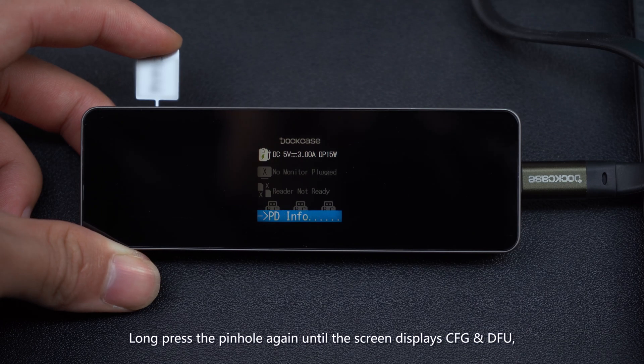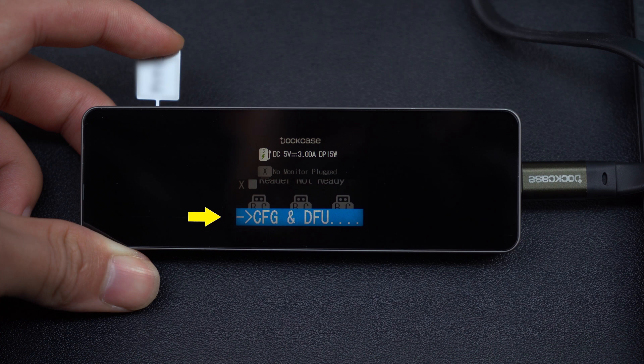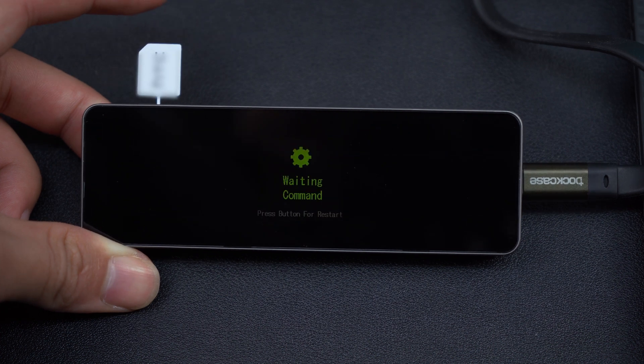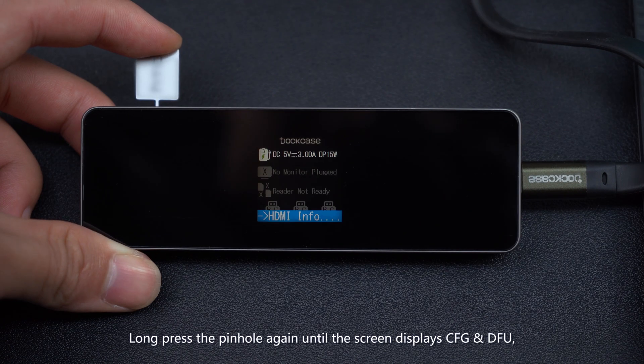Long press the pinhole again until the screen displays CFG and DFU, then release it. Click Default and wait for the Smart Hub to restart. Long press the pinhole again until the screen displays CFG and DFU.